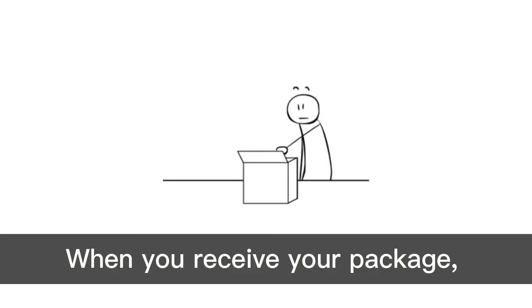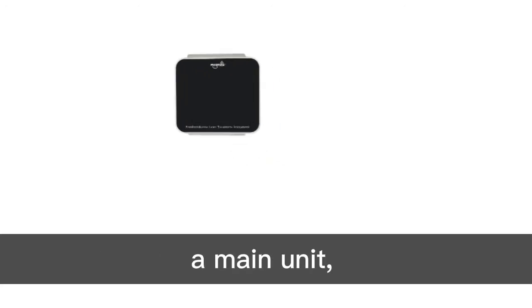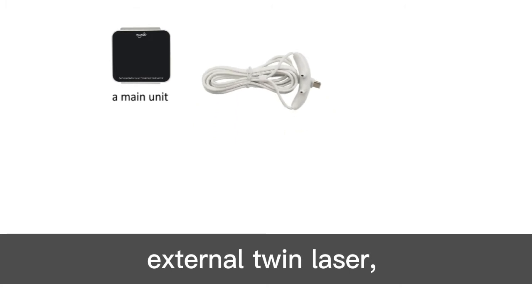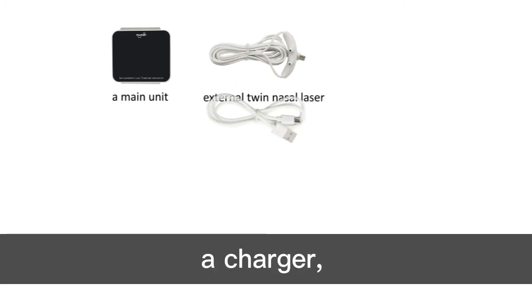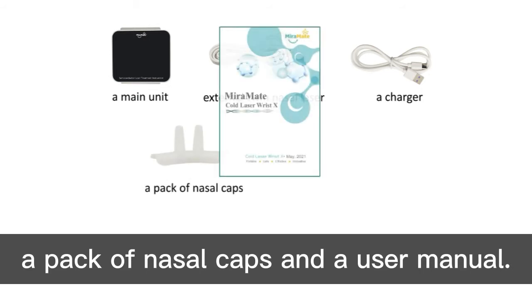When you receive your package you will get the following items: a main unit, external twin laser, a charger, a pack of nasal caps and a user manual.